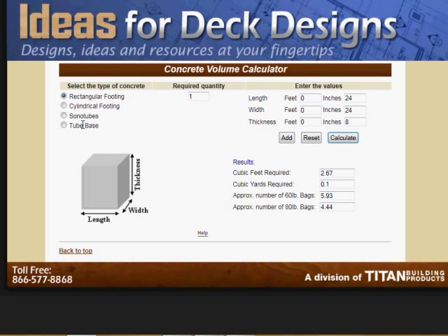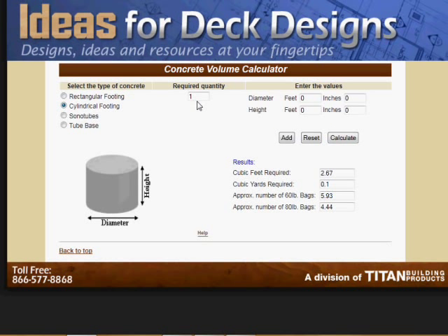And again, if you wanted to add — if it was a cylindrical footing on top of that — you could select either the cylindrical footing input or the sonotube. The quantity is 1, the diameter would be one foot if you want that, and the height would be whatever you want — three feet in this case. You've already pressed Add, so it's going to add it to these numbers. Press Calculate and there you go — it gives you an idea really quickly of the amount of concrete or cement mix you're going to need.